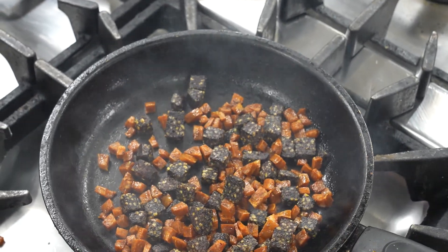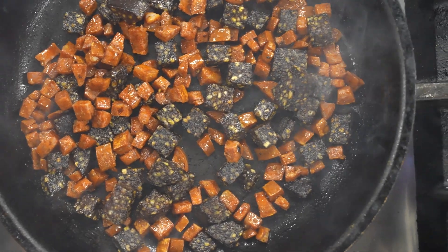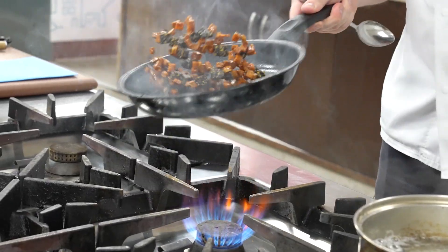It should take about two to three minutes with a little fine dice like this. If you go any bigger, you're looking at maybe five to six minutes.